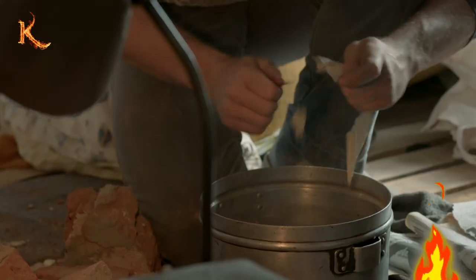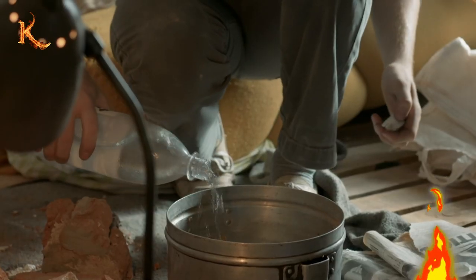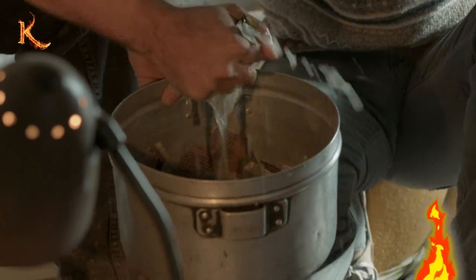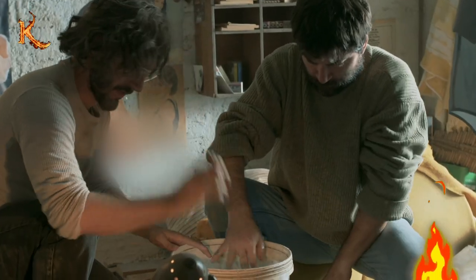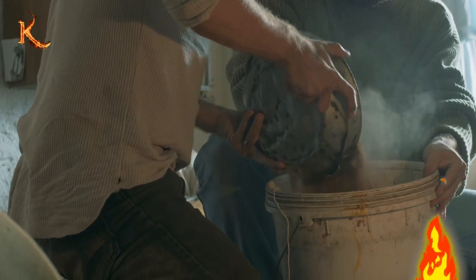Inside the prison, the inmates tore newspapers into 160 pieces and added 24 ounces of water, ensuring each piece fully absorbed the moisture. Bob brought 49 eggs. James cracked them all into a bucket, and even mixed the eggshells in. They added three pounds of crushed stones and one pound of flour, mixing everything thoroughly to create a large lump of clay.